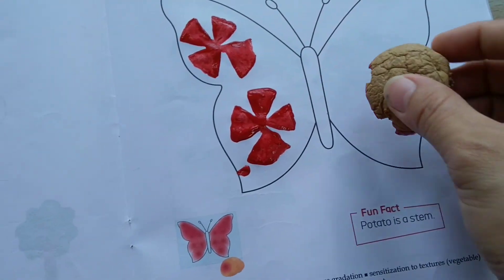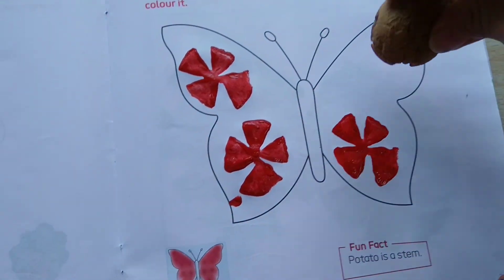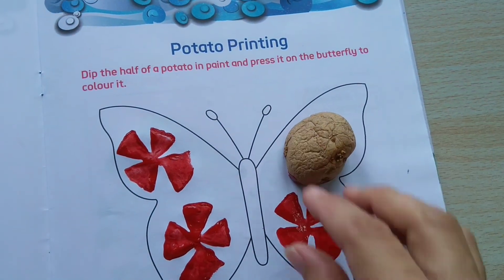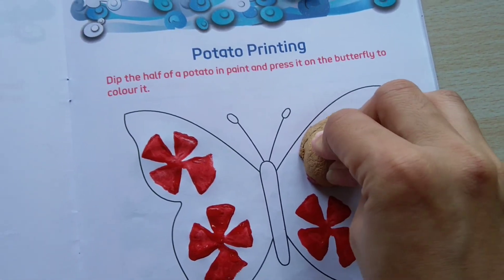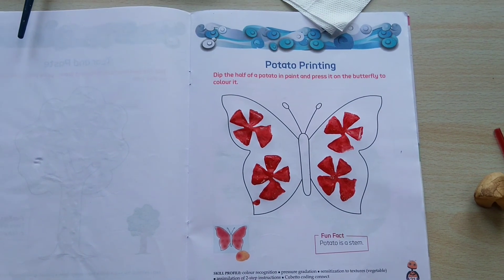Again, I have dipped it into paint and pressed it gently. See, children — a beautiful butterfly has been ready.